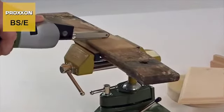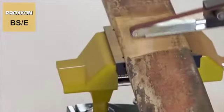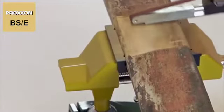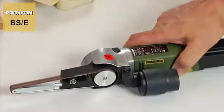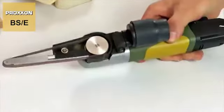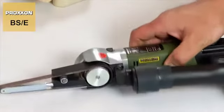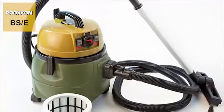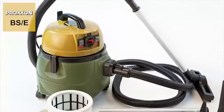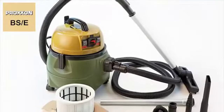A lot of dust can be stirred up by the numerous applications of our BSE and its high removal rate. No problem — a practical suction neck allows the easy connection of a vacuum cleaner, which we naturally offer too. Our quiet, powerful, compact workshop vacuum cleaner designated CWMATIC keeps your air and surroundings clean.